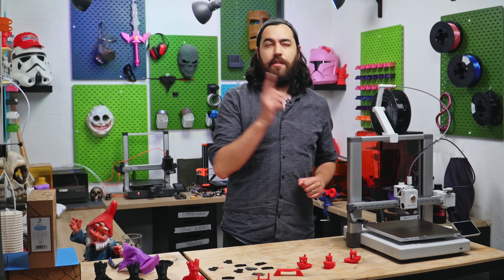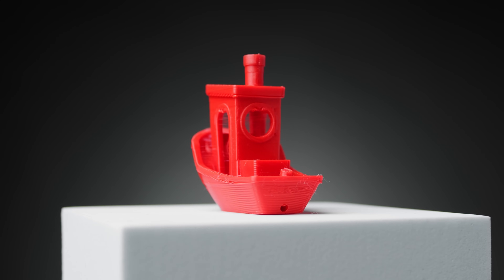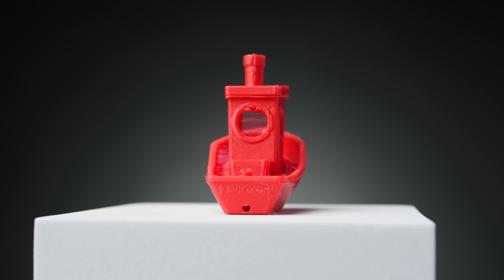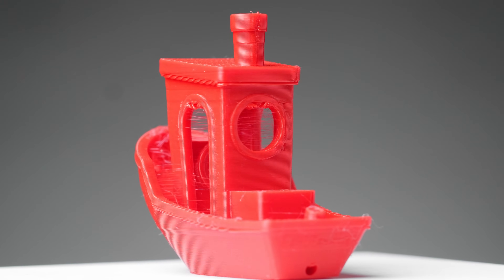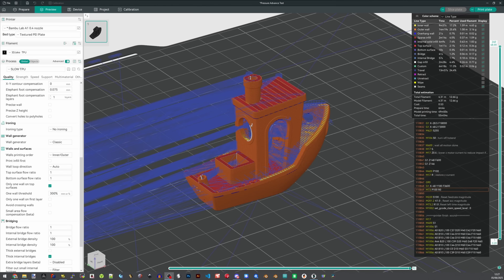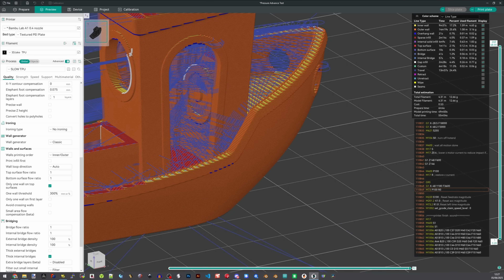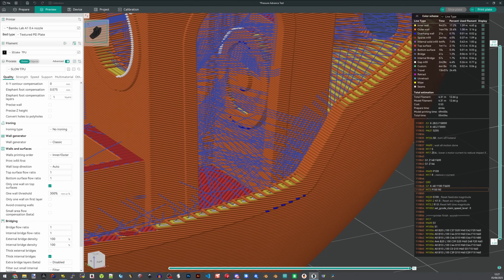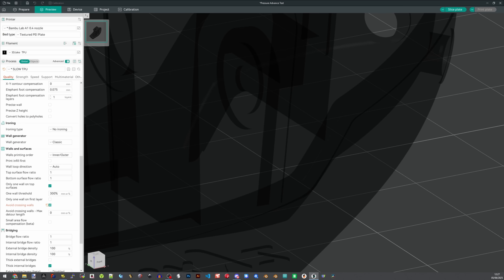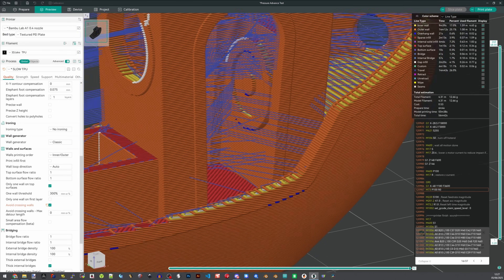The tests are done. You now have a basic TPU profile and you can start printing, except there are a few smaller things to add. As you can see from this Benchy, despite the retraction and temperature tests, we still have some ugly stringing. This is because a Benchy is a relatively complex model for TPU and the extruder will disengage multiple times per layer as the nozzle moves from one spot to another. When this happens, the nozzle hops up and the filament retracts and moves. We need the nozzle to stay within the model perimeters, rather than passing them — so check that in your slicer.